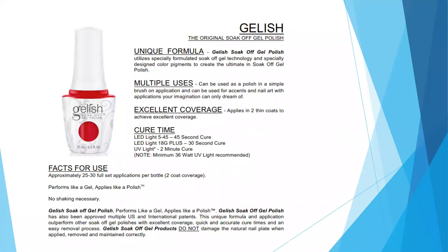And on to our gel polish — the original Soak-Off Gel Polish. It's a unique formula: the Gelish Soak-Off gel polishes utilize specially formulated soak-off gel technology and specifically designed color pigments to create the ultimate soak-off gel polish. It has multiple uses — you can use them as a simple polish application, create accent nails, or use the gel polish to do nail art applications. Only your imagination can dream of what's possible.